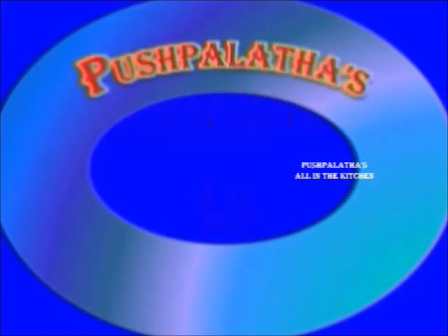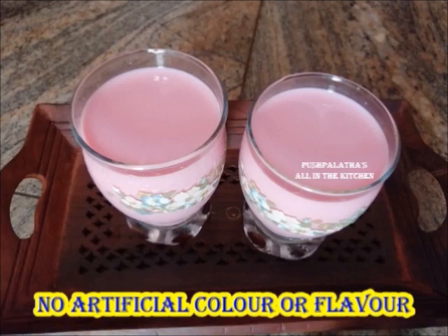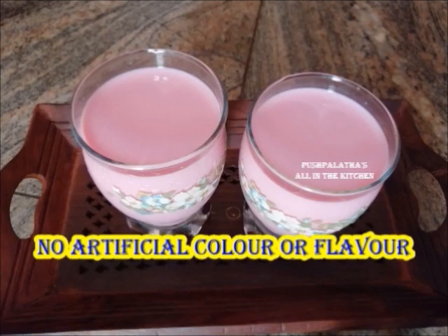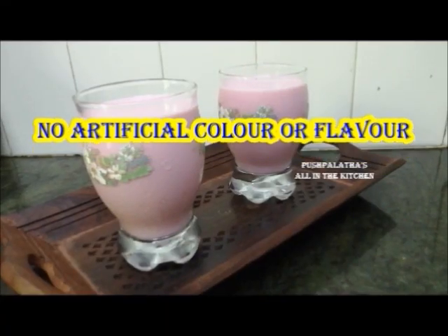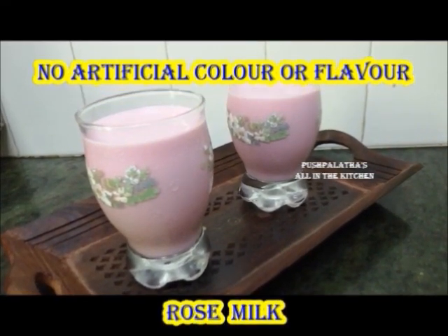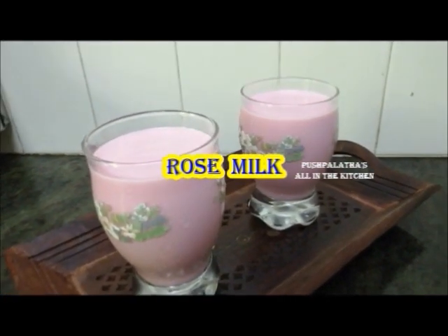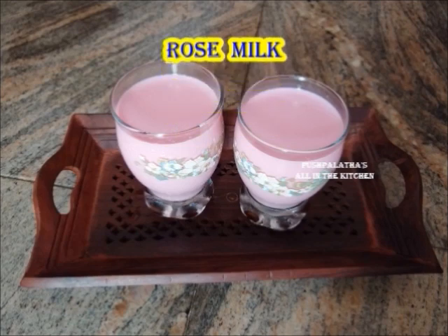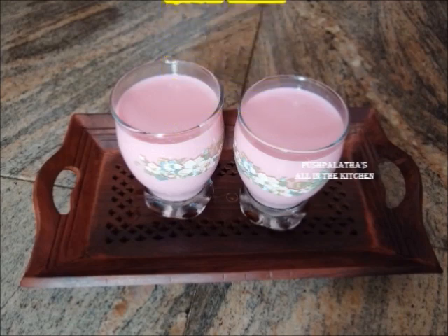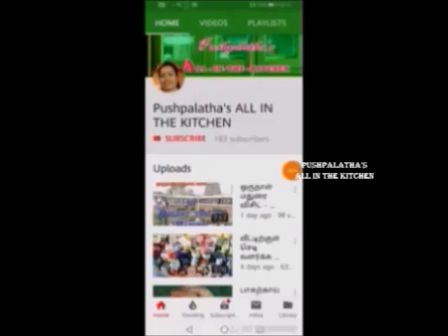Welcome to Pushpalatta's All in the Kitchen. Let's see how to make rose milk in this video. We will make rose color and essence using beetroot to make it very healthy. If you are not subscribed to this channel, please subscribe.